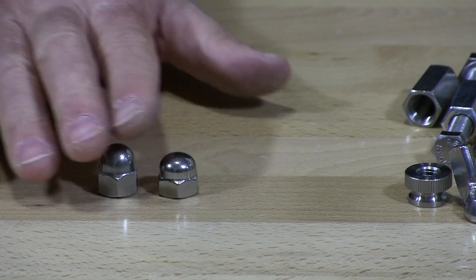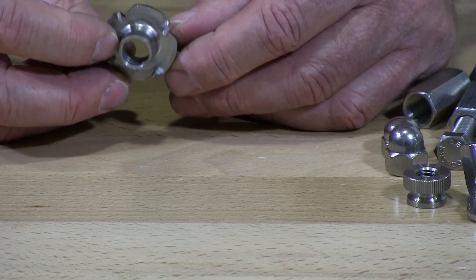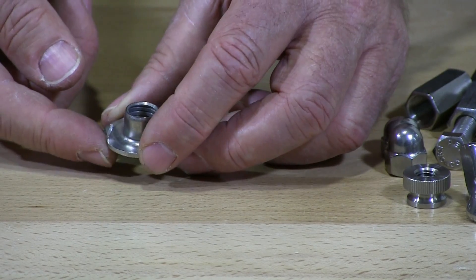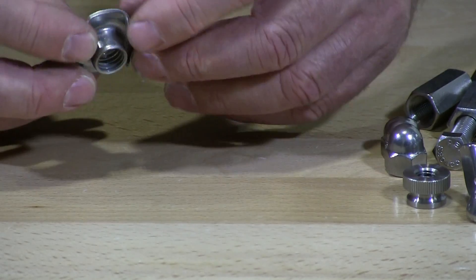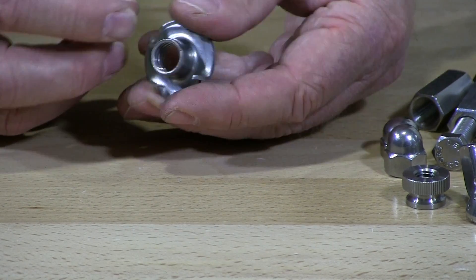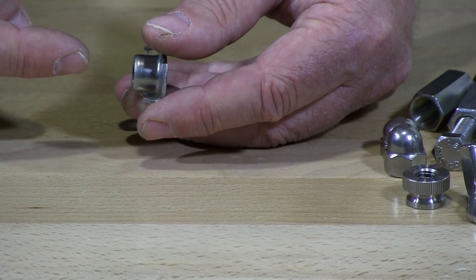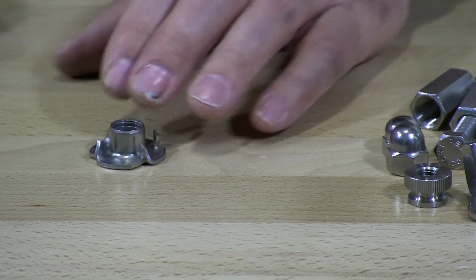I have here what they call a T-nut. T-nuts are used mostly in wood, though they are also used in plastics. The T-nut is made to go into holes drilled into the wood or plastic product. It has prongs — this one has four prongs — and a barrel section. You push it into the drilled hole, then suck the screw in and the flange flattens right out flush with the wood. It's a very commonly used nut.